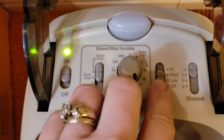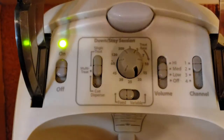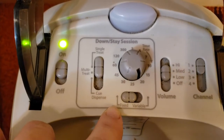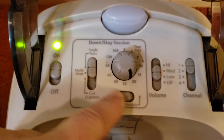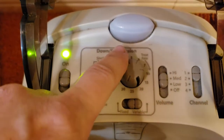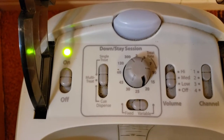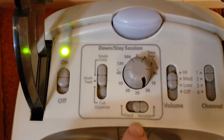On the fixed setting at the 20-second mark, the machine will spit out food every 20 seconds automatically. If you switch to variable, it changes so that the treat comes out at any point between the three-second and the 20-second mark — it may not be at the same time interval each time. So it might spit out at the five-second mark, then the ten-second, then the three-second, then the fifteen-second.